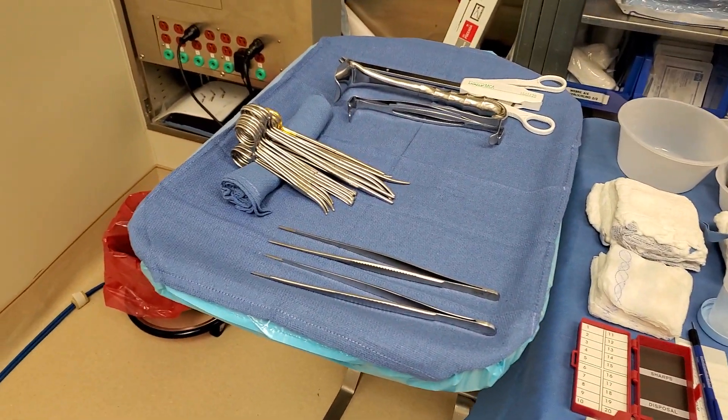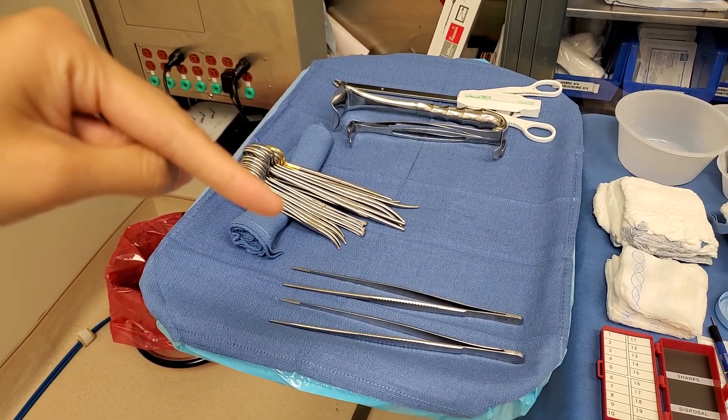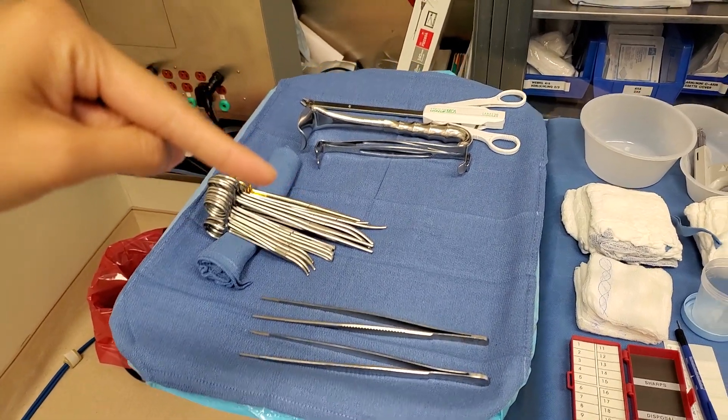Okay, we have two DeBakeys. It's kind of hard to see but there are some hemostats here, some Alice's, a Coker, and Long Kelly's.